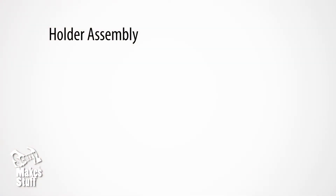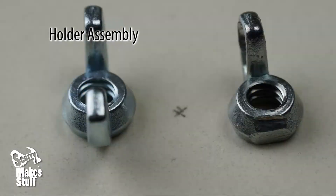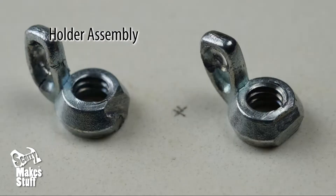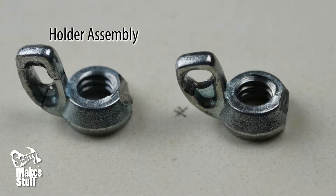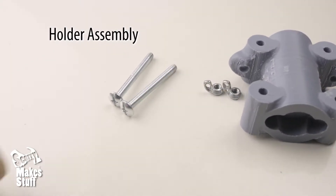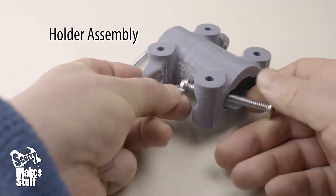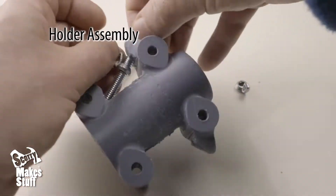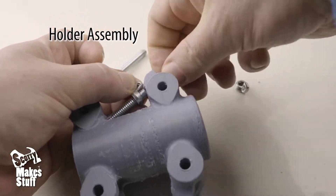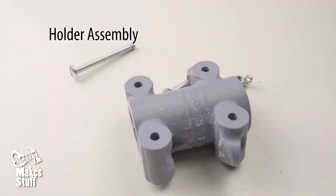Take the two wingnuts and drill a hole in one of the lobes. Then take a hacksaw and cut off the other lobe, and you should have something that looks like this. Take two bolts and insert them in both sides of the holder. Then thread your two wingnuts onto the bolts, all the way to the bottom so they fit firmly and the bolt will poke out the top.